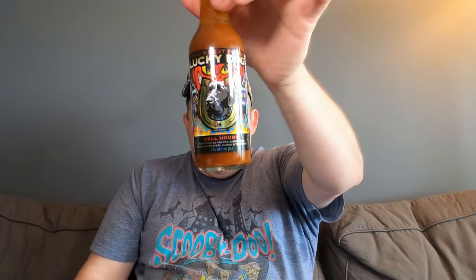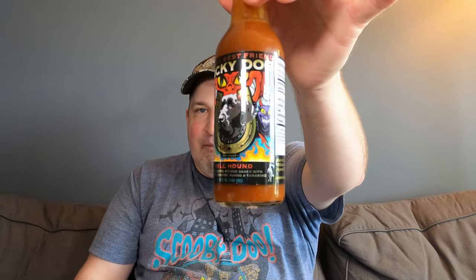I'm not a crazy chili head and don't do a lot of challenges, but this in itself was challenging. For the bottle, this is one of the coolest bottles I've ever seen — awesome artwork. Check it out, you may not get a good glimpse of it here but just that alone I give it a 10 out of 10 for the artwork. See the little horns on that dog?